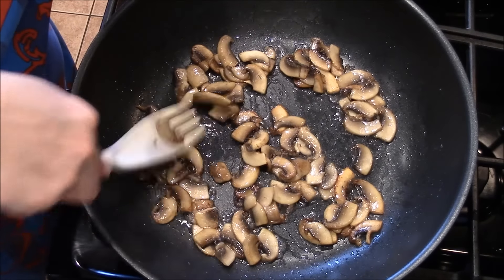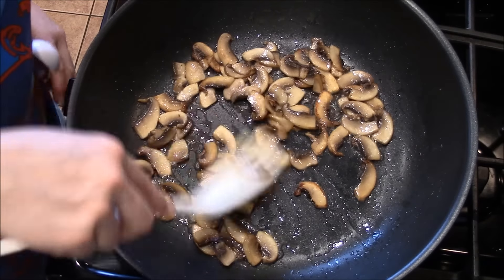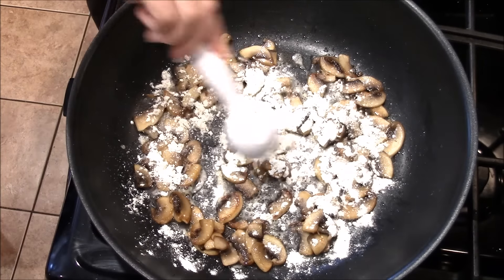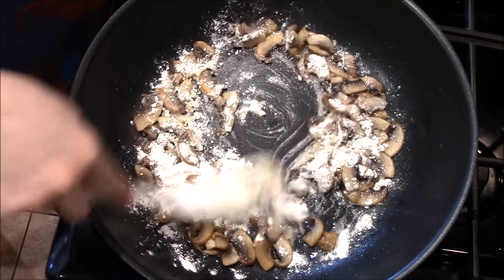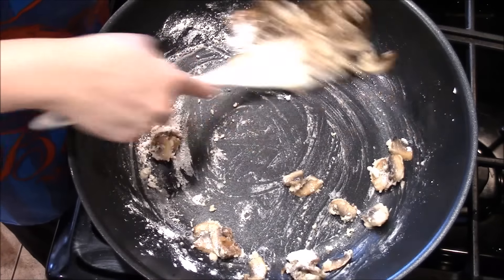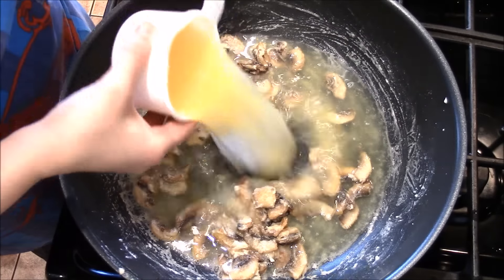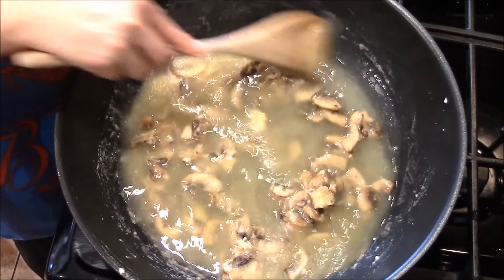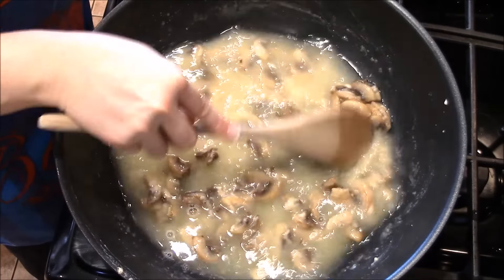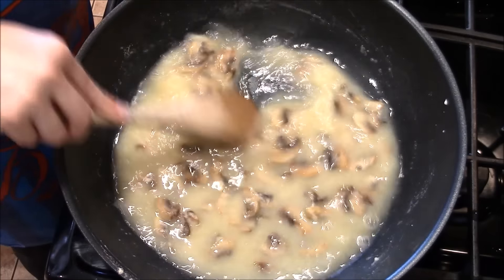A lot of these are crispy on the edges — they're golden brown. I don't want them to go too far, so I'm going to lower the heat and add the three tablespoons of flour. We're going to add the stock in, but I want to cook out some of this flour first, just stirring it with the mushrooms. You're going to make a roux. Make sure to get it incorporated so the flour doesn't stay clumpy so we can thicken up the sauce.